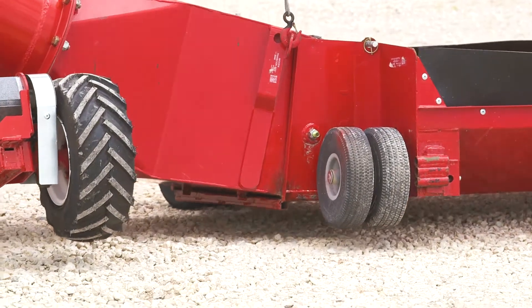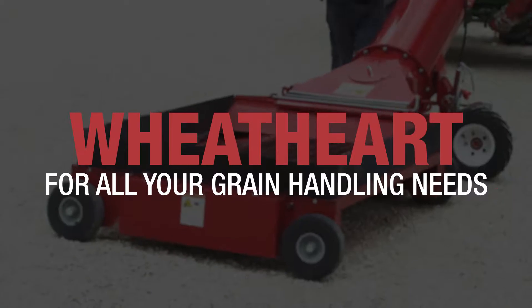Wheatheart's PowerSwing will make your job easier. Wheatheart, for all your grain handling needs.